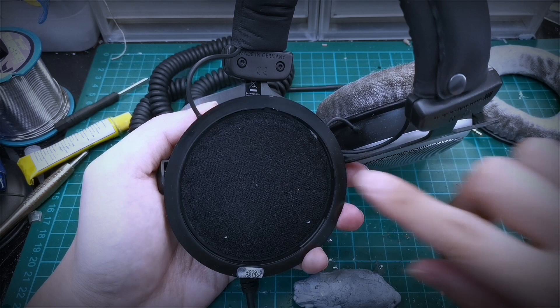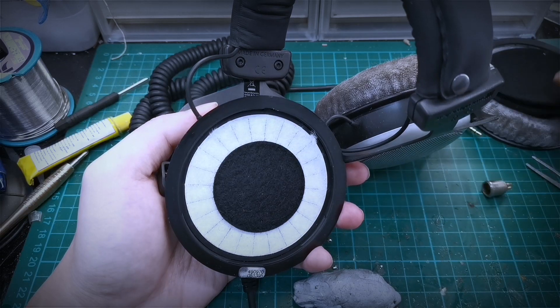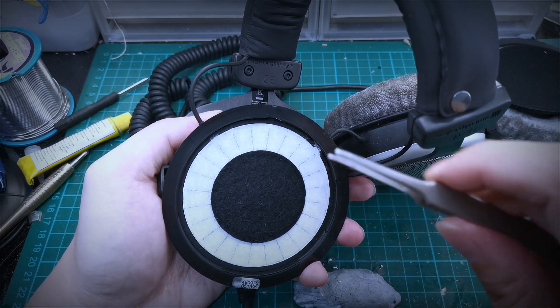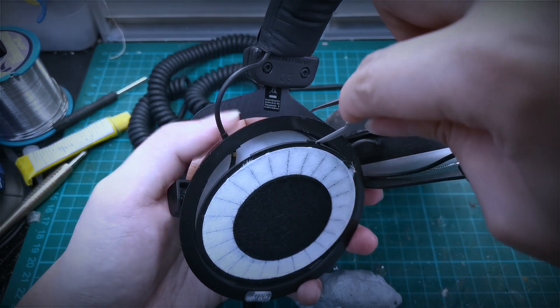Beneath the ring you will see this cotton — you can remove it. And here we see the driver assembly itself. It is held on by the same method, so put the tweezers in or something that is flat and pop them out.